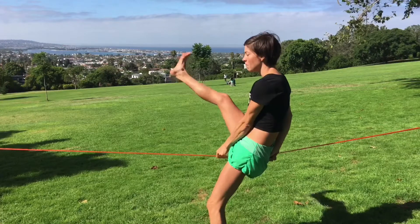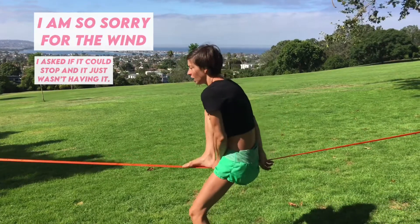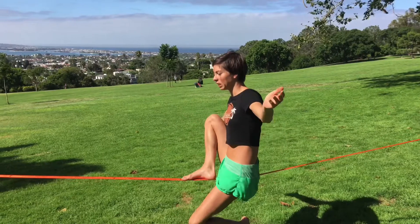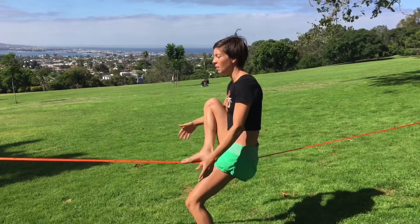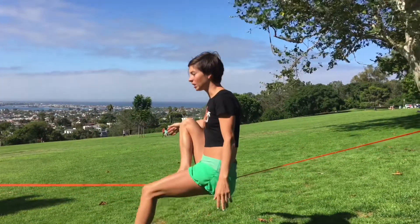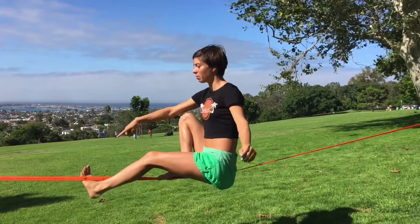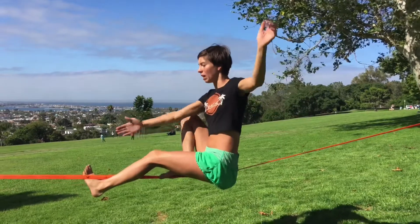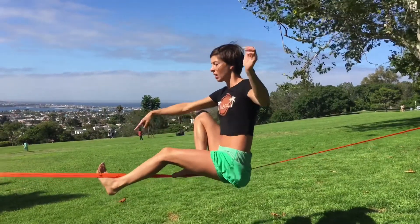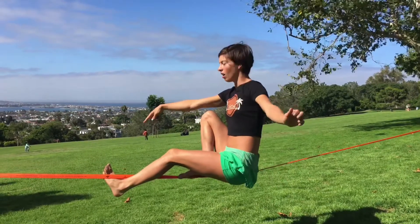Now I'm going to pick up my right foot, and this is similar to how to sit on a slack line in one of my other videos. I have my right foot on the line, but now I'm going to take my left foot and actually put it in front of me, and then I'm going to hook my toes from left to right. So my left knee is still on the left side of the line, and then my toes are on the right side of the line.